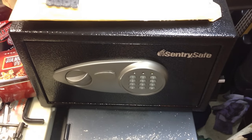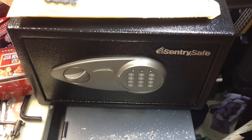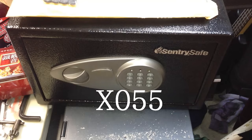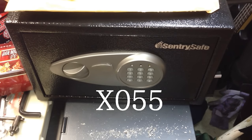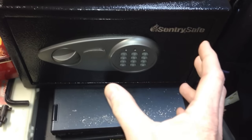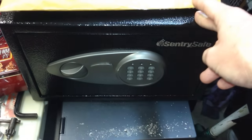Hey, what's going on guys? In today's video, I'm going to show you how to get into your Sentry Safe. This model especially is the X055. To tell what model you have, there should be a serial number on the left or right-hand side. The first four of mine is X055 — that's the model number of this Sentry Safe.